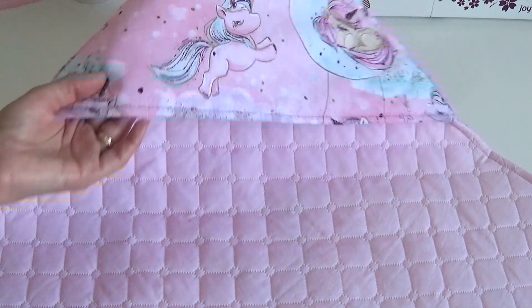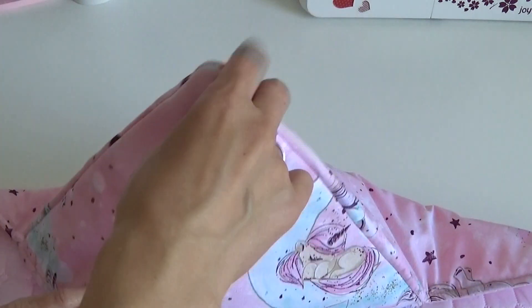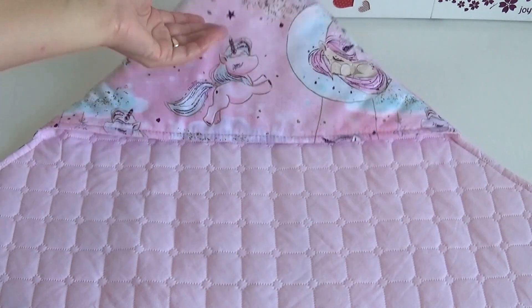And here is the hooded blanket I made, which can also be used as an envelope, and later as a play mat.